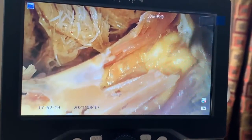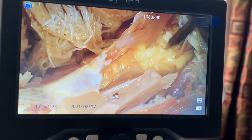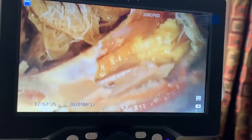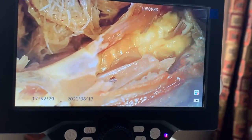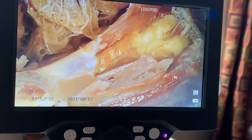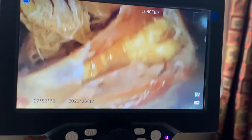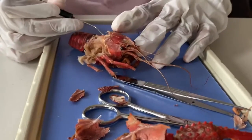On either side of the heart, you can see cream-colored structures — these are the gonads. In the case of a female, it would be the ovary, but since my crayfish is male, it is the testes.